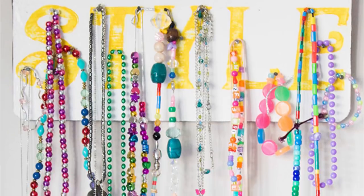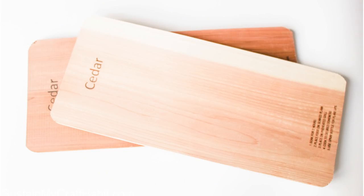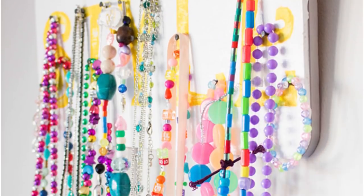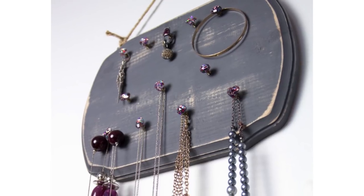Last but not least we have cedar barbecue planks. We upcycled one of these into a handy necklace organizer using just a little bit of paint, a stencil, and some small finishing nails. We've recently made an updated version of this project using resin as well.